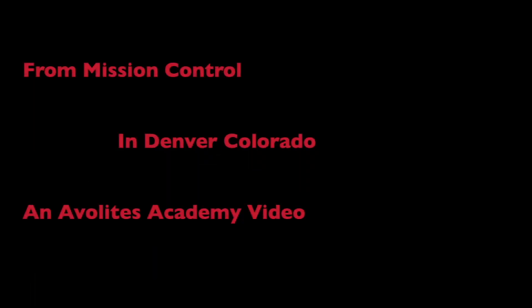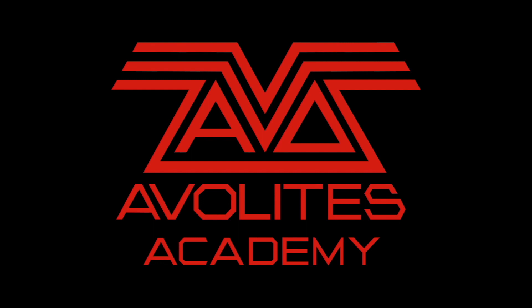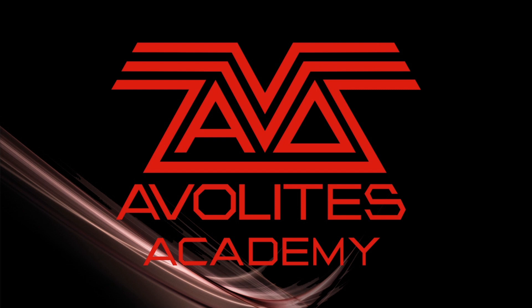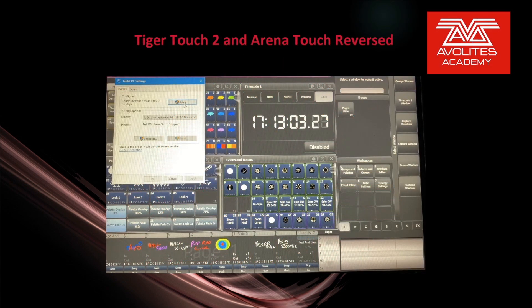3, 2, 1, 0, all engines running. Liftoff, we have a liftoff. Hey everybody, welcome back to Mission Control for a troubleshooting video. In this video we're going to discuss Tiger Touch 2 and Arena Touch Reversed.